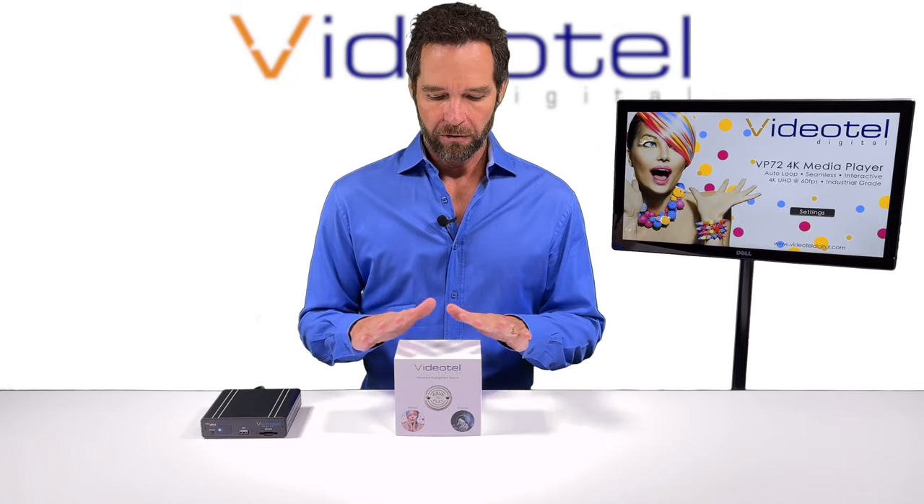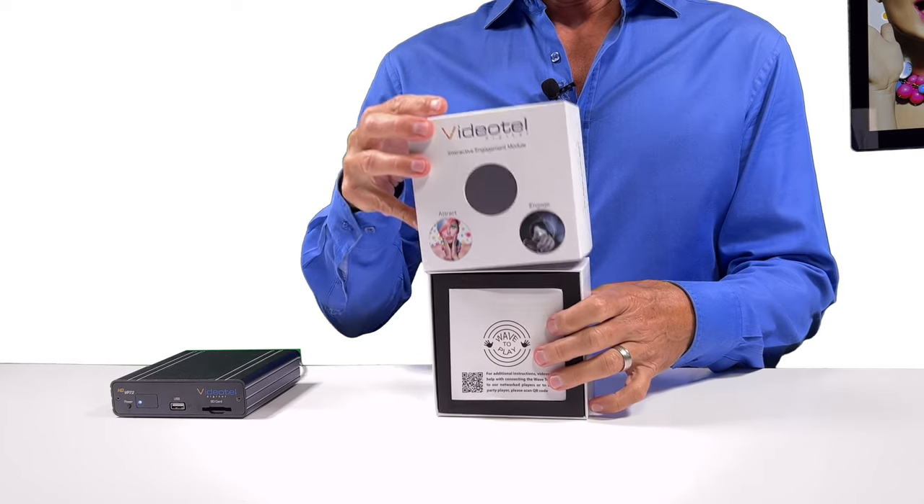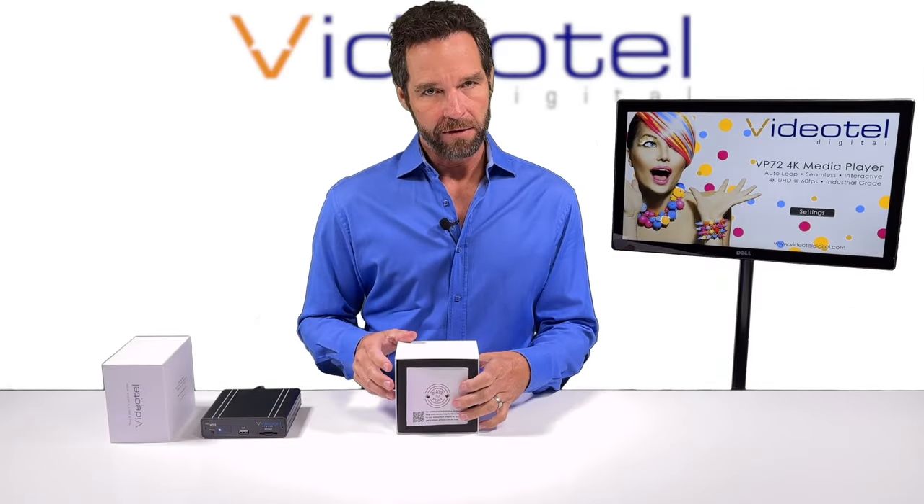Hello and welcome. Today I'm going to go over the Wave2Play, which is one of our interactive devices. It can be used with any of our interactive players, and today I'm going to demonstrate it with a VP72.